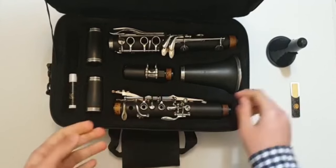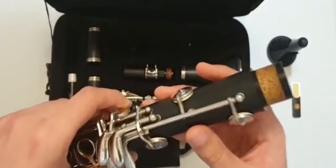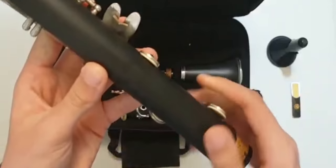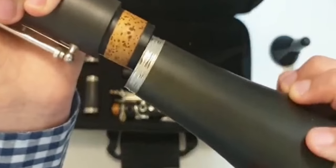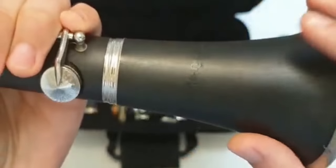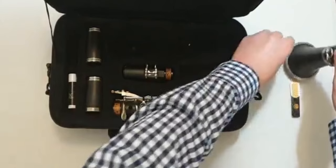First we will take the lower joint and the bell. When you hold the lower joint, be careful because you may break some keys — they are delicate. You will see a solid part with no keys; you may hold from that part. Close the keys and then put the bell on and twist while pushing. Then put the instrument aside on the stand — you open the stand like this and make it like this.